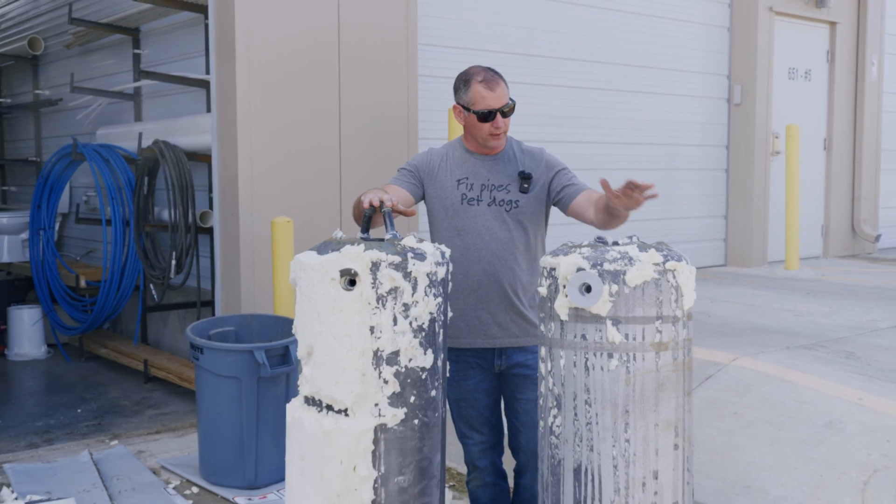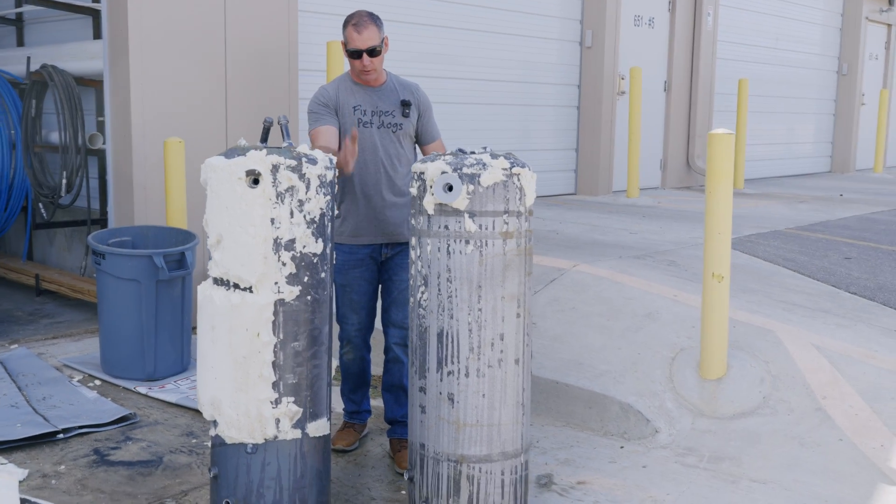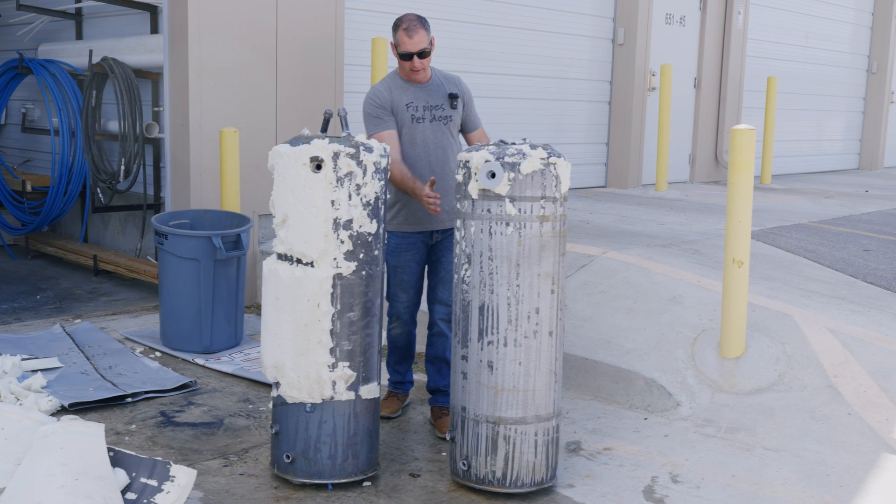Placing the two units side by side, you can clearly see how straight the pro grade heater remains compared to the severely curved box store unit. We've been to many customers' homes where a box store unit bought 18 months or two years ago is already leaking from the tank. Now we know why — there's nine pounds less steel in the construction of that unit, and that alone tells you everything you need to know.